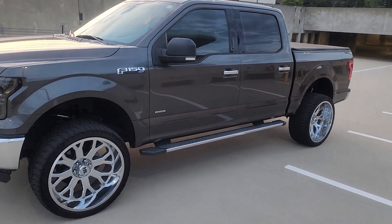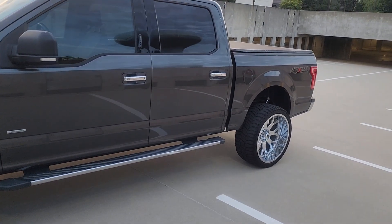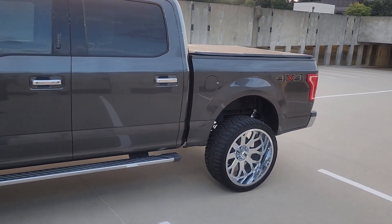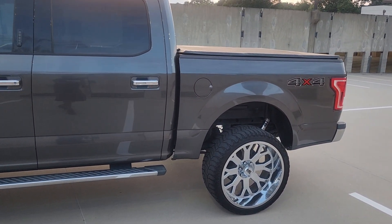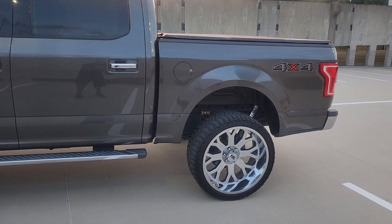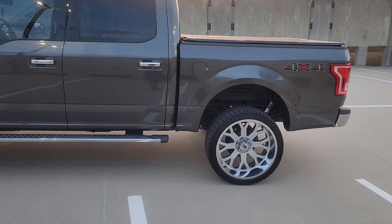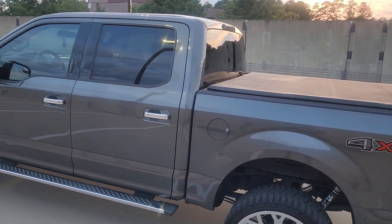The second one is your license plate light. This is a simple swap, less than 15 minutes, real bright. Go look at my other videos — I've got to show you what everything looks like: high-quality rock lights, license plate lights. That's the second one. The third one is your third brake light.